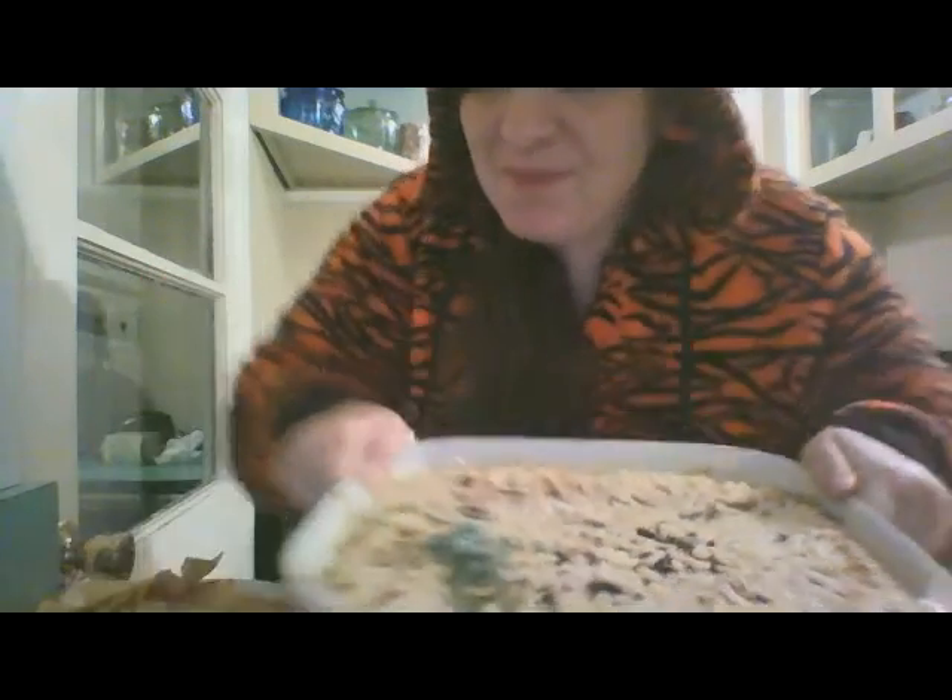No cows were artificially inseminated in the making of this super cheesy spinach artichoke dip. Please give this recipe a thumbs up, and if you didn't like my video — bye!